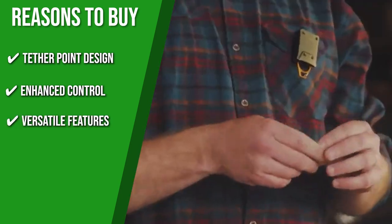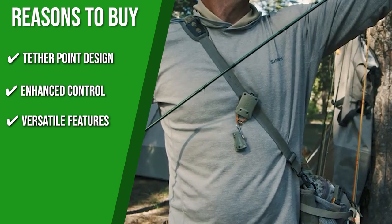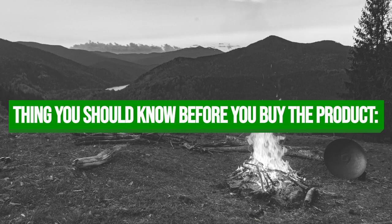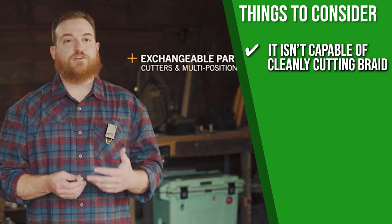The versatile features include a cutter and a multi-positional eyelet clearing spike that are interchangeable, allowing you to customize it to your preference. One thing to consider is that it isn't capable of cleanly cutting braid, but it gets the job done nonetheless.